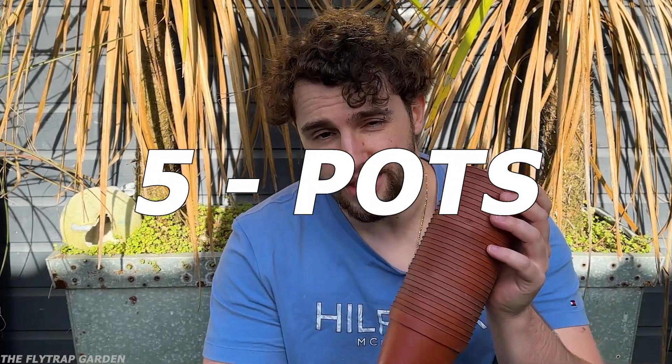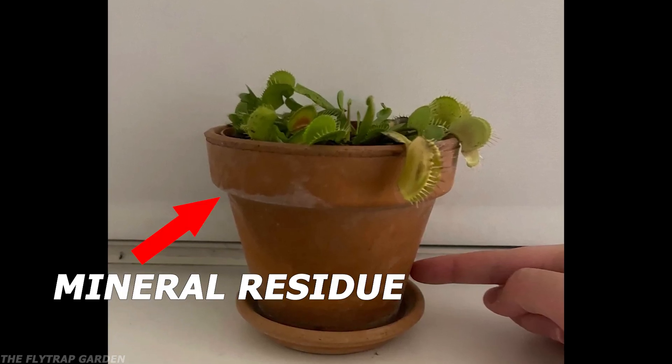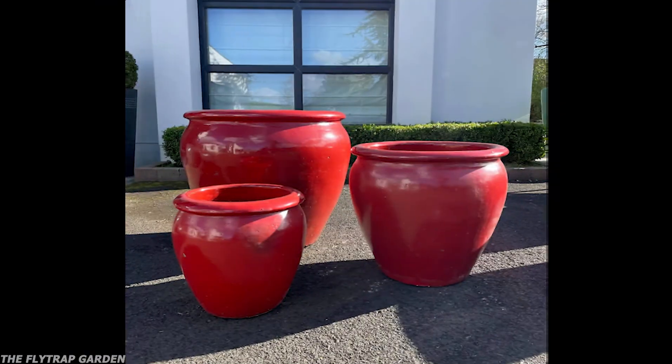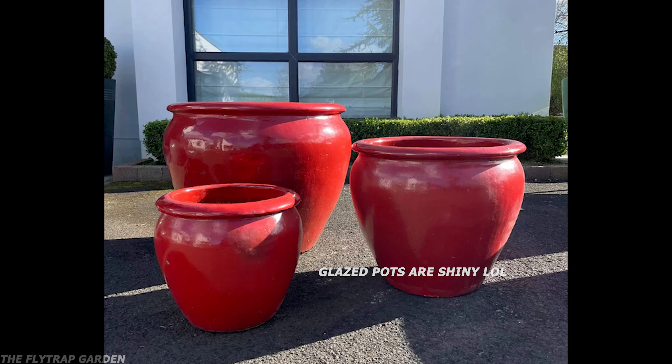But that means nothing if you use the wrong pot. You should only use plastic pots — any other types of pots leach minerals into the soil which will kill the plant's roots. Some people love the look of terracotta or metal pots, so if you really want to use something else, it has to be glazed inside and outside, which prevents the minerals from leaching into the soil. You also want to make sure the pot you use is the right size — between 6 to 8 inches is perfect. Not too big and not too small.